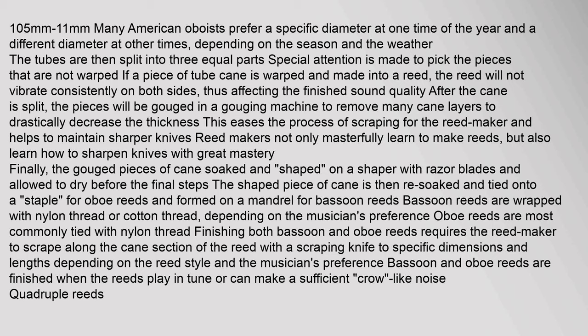The gouged pieces of cane are soaked, shaped on a shaper with razor blades, and allowed to dry. The shaped piece is then re-soaked and tied onto a staple for oboe reeds, or formed on a mandrel for bassoon reeds. Bassoon reeds are wrapped with nylon or cotton thread depending on the musician's preference. Finishing both bassoon and oboe reeds requires the reed maker to scrape the cane section to specific dimensions depending on the reed style and musician's preference.